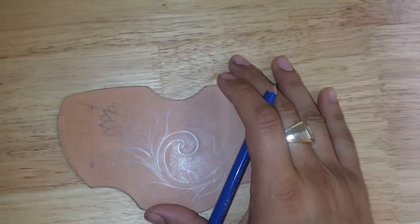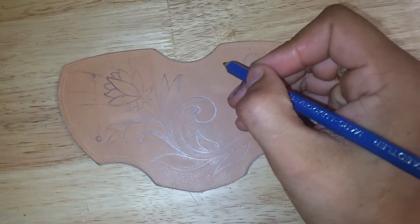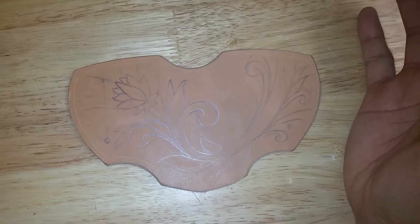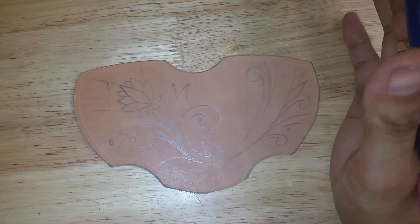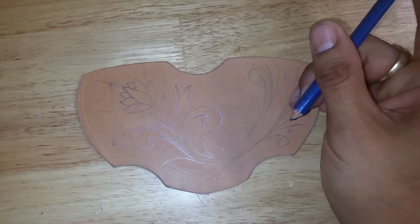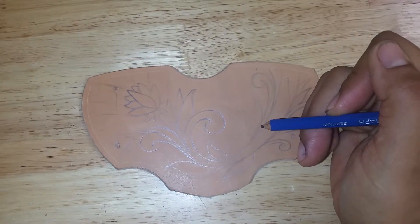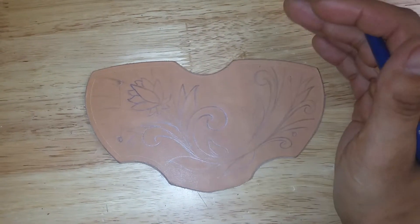One thing is that you don't want to bear down too hard, because then you're going to actually make a mark on your leather work, which is something you do not want to do. When you go to stain and finish it, those imperfections will show up — particularly if you wet it.